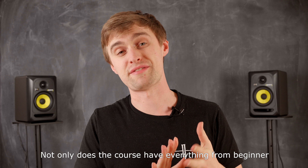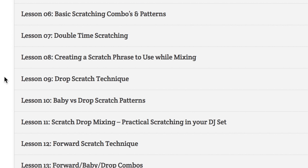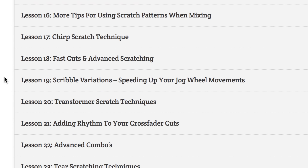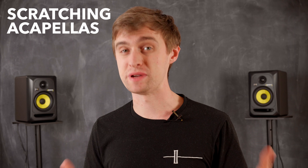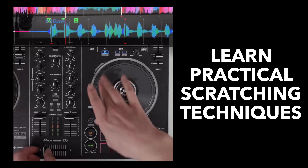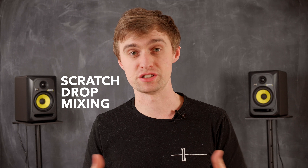Not only does the course have everything from beginner to advanced scratching techniques, but I'll show you how to use scratching in your actual DJ sets. It's all good and well being able to create the most complicated scratch pattern, but that's not practical when it comes to your normal DJ sets. You're going to learn how to scratch acapellas over beats, apply effects into your scratch techniques, and also how to scratch drop into new tracks.